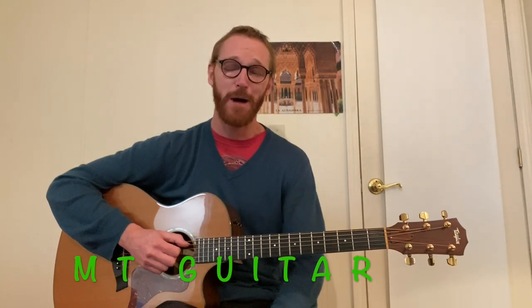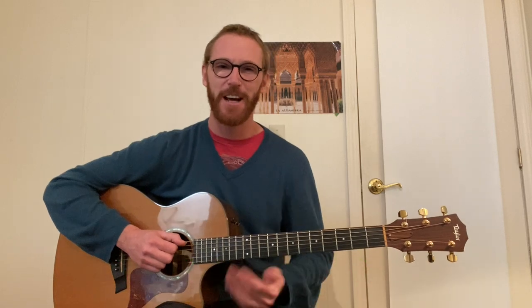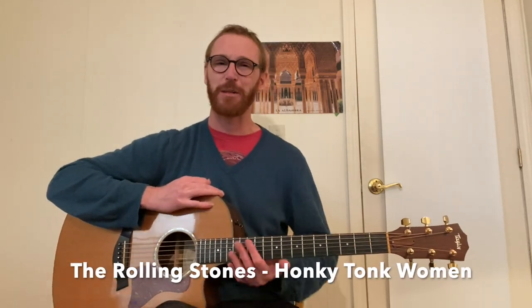Hey everybody, welcome to MT Guitar. Today we're doing Honky Tonk Women by The Rolling Stones. This is a song I've played just countless times live. That's partly because it's one of my dad's favorite songs ever and he loves to dance to it. So throughout my 20s when I was playing countless shows in Northern California, where I'm from and where I am now for the holidays, I would play this song and I kind of developed my own arrangement.